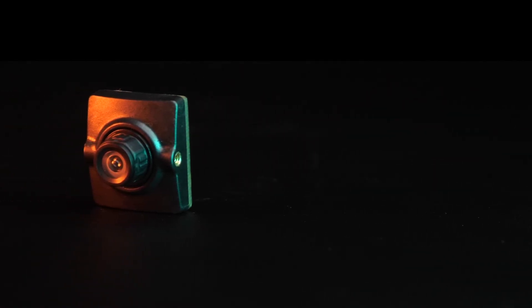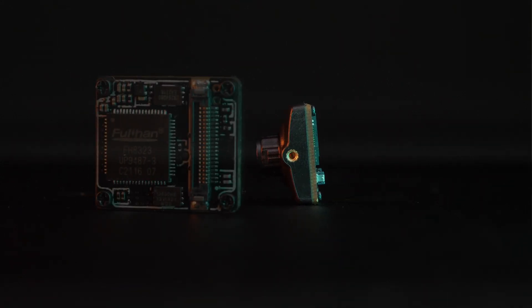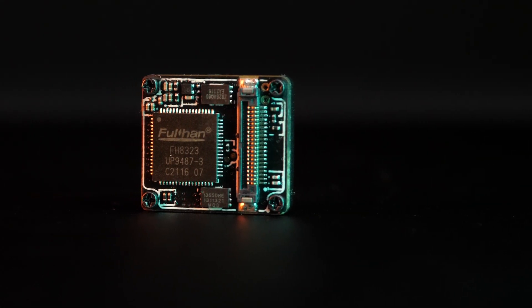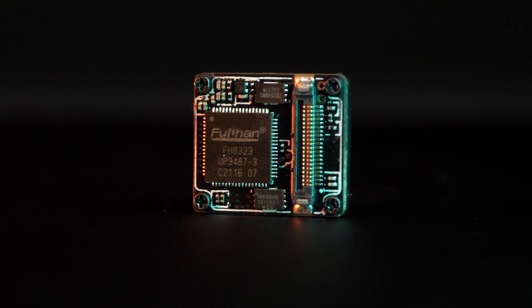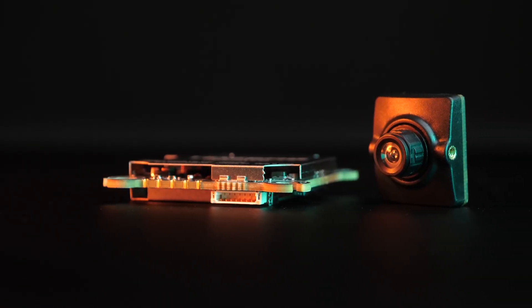The HD Zero Nano Lite is the smallest and lightest digital FPV camera in existence. Today we're going to put this tiny camera under the magnifying glass and see how it stacks up against the other HD Zero cameras and whether it's the right choice for your next build. We'll be looking at the physical design, image characteristics, and the overall value.